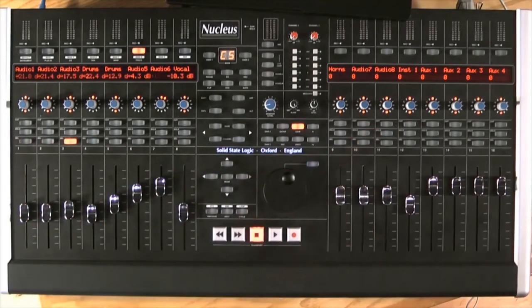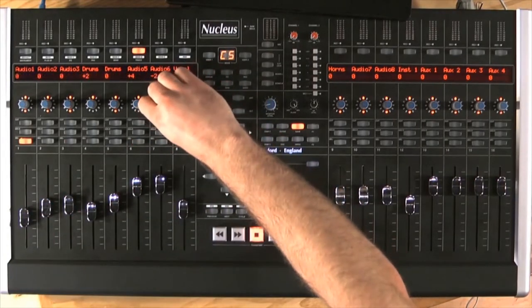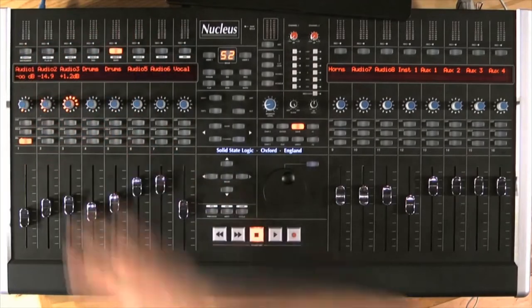Straight away I have my mixer page open and I have all my faders and all my panning available, but we can go a lot deeper with our controller. If for example I wanted to add some sends, I have a send button with a quick access button on the left hand side.